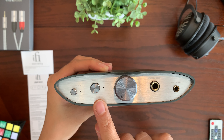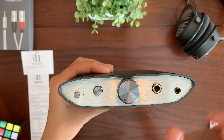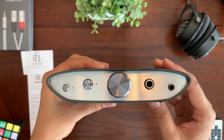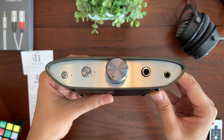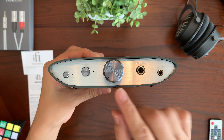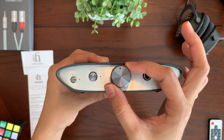The next button is the true bass. If you need to add additional bass to your music, this feature gives you analog bass and extends the bass on your headphones or IEMs — because some headphones and IEMs just need a little boost in the bass region. In the middle is the volume knob, which looks and feels very nice in the hand.